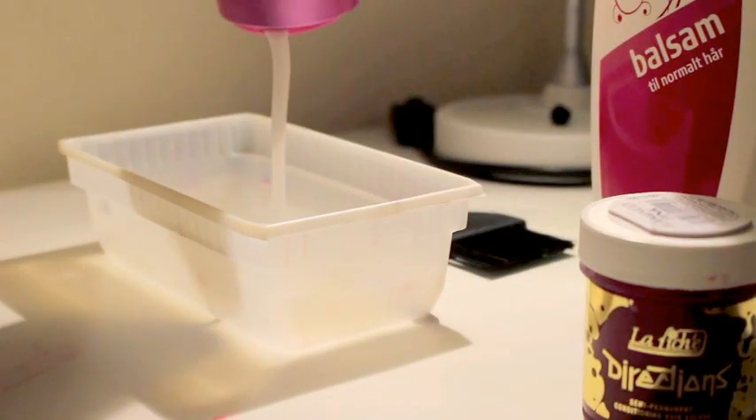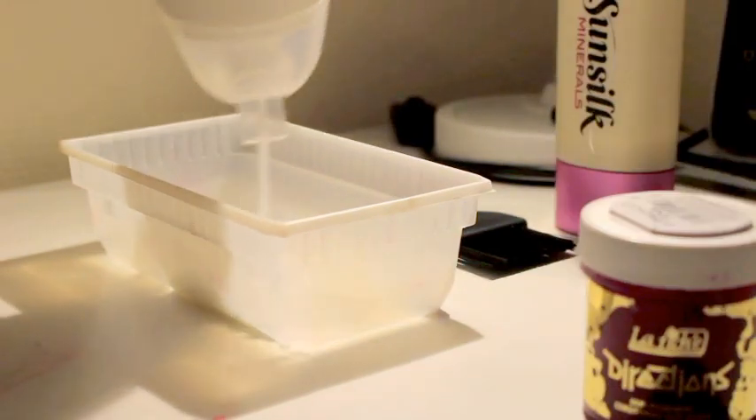Since I'm dyeing my hair pastel pink, I will be using quite a lot of conditioner, meaning that it won't turn out really hot pink, but more of a bubblegum.